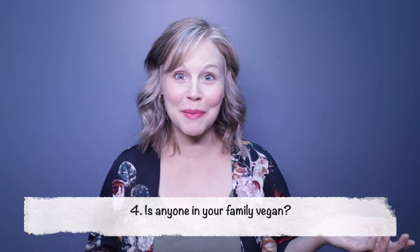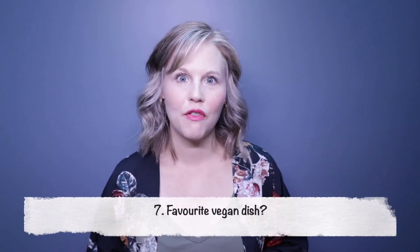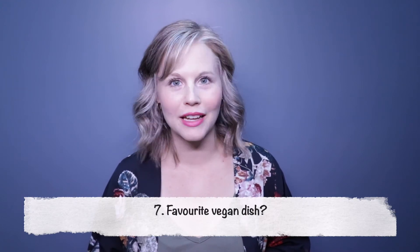Question four: is anyone in your family vegan? My husband. Question six: do you know any vegans in real life? Yes — my husband, and I have a lot of vegan friends. There's a big vegan community in Vancouver and it's just such a wonderful, easy place to be vegan.